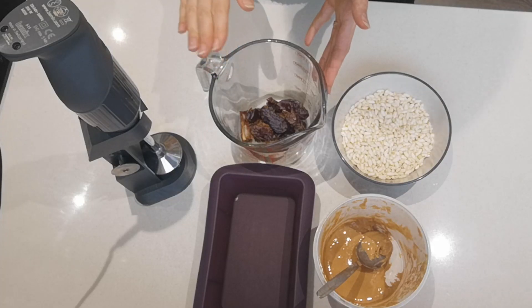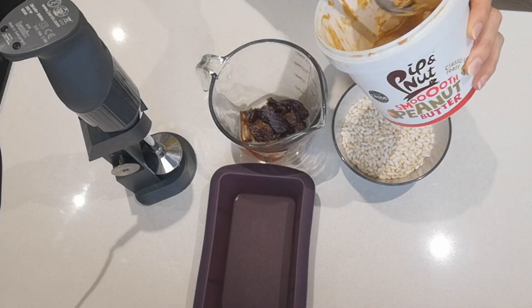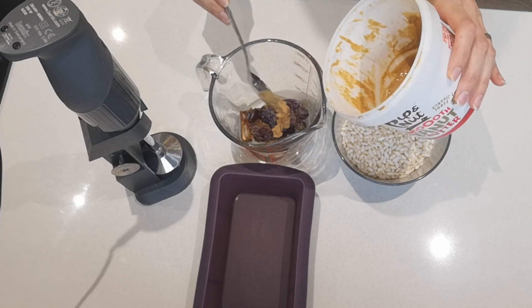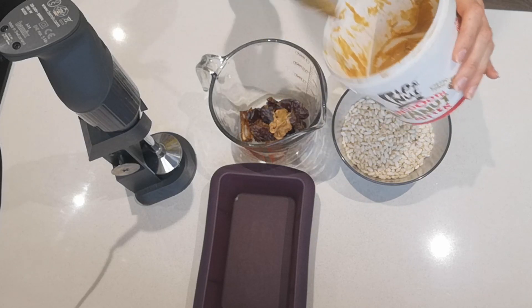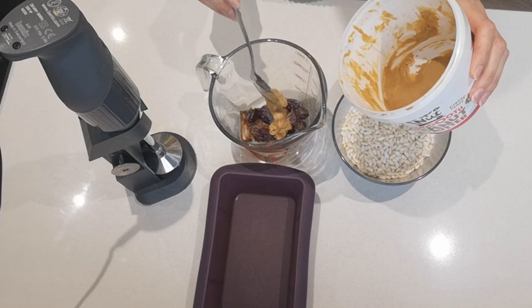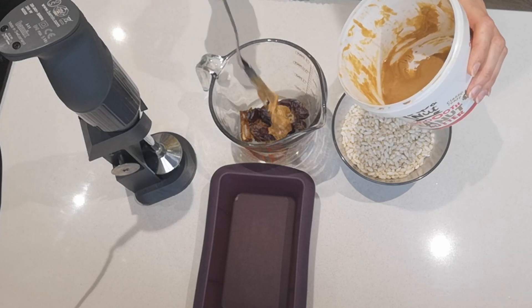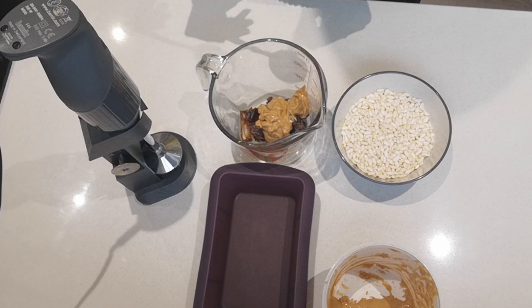I've got eight pitted medjools here and then I'm going to add four tablespoons, or about a quarter of a cup, of peanut butter. This one is peanut butter with a bit of salt, so I'm not going to add any salt. If your peanut butter doesn't have salt, you can put a little bit of salt as well, just a grind. So that's about four tablespoons worth.